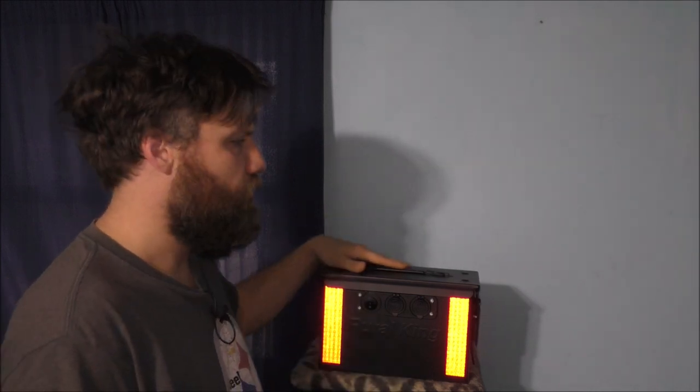Welcome back to the YouTube channel, thank you so much for watching today's vlog. What I'm doing today is talking to you all about my ammo can project.